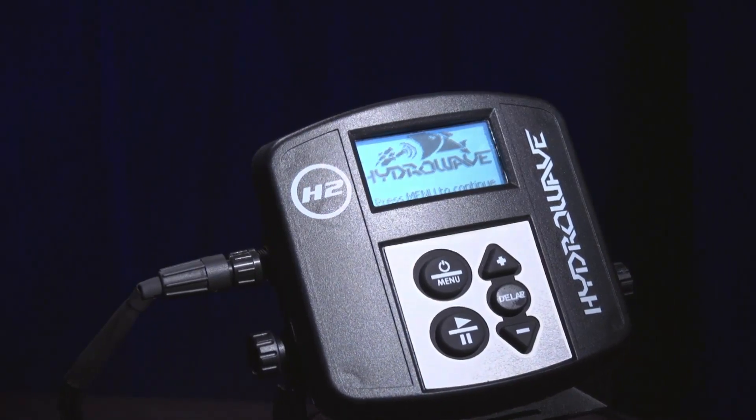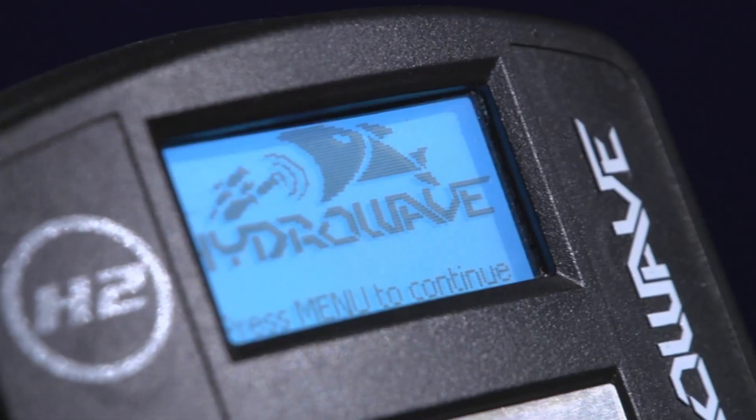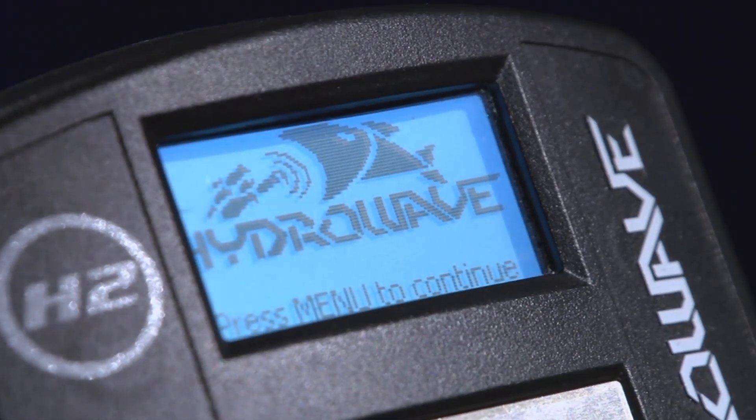We've got a big, nice LCD screen so it's going to light up, show you the volume, and show you the sounds that you're playing — and you'll be able to see it while you're standing up looking down at the deck.